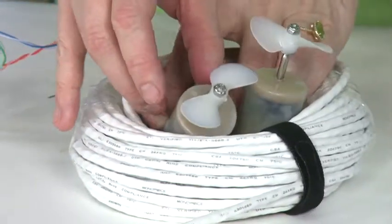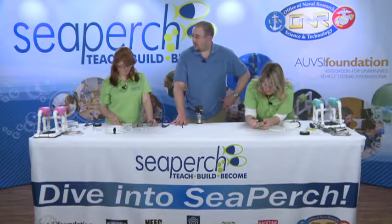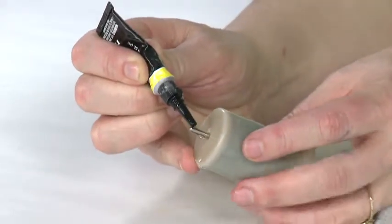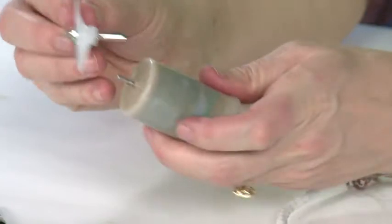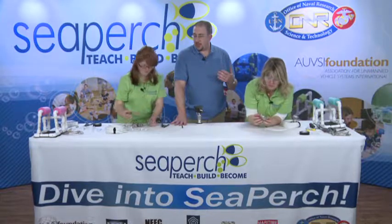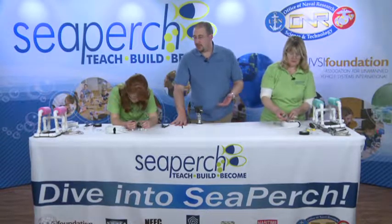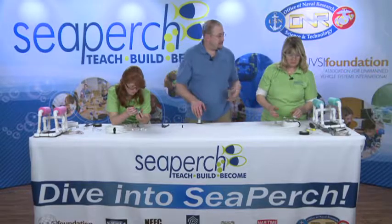Back in the old days we used epoxy, which works about as well but has about a 24-hour cure time. With super glue we can do it instantly — this will be ready to run in the water in less than five minutes. That's also great if you're on a pool deck and lose a propeller; you can glue one on and throw the SeaPerch right back in the water. Once we started using it for emergency repairs, we decided it made just as much sense for the initial build.